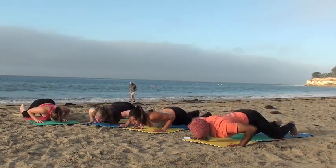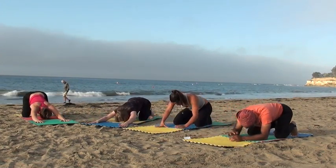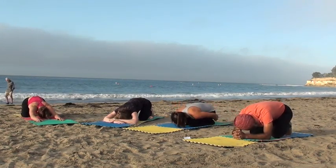One more. Sit back, relax. Relax your arms, your back, your shoulders. Come into child's pose and enjoy the pleasure of the release.